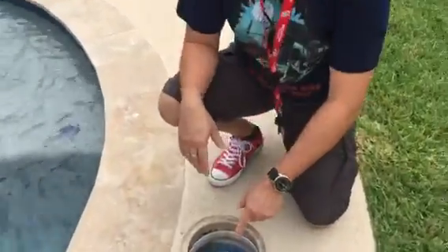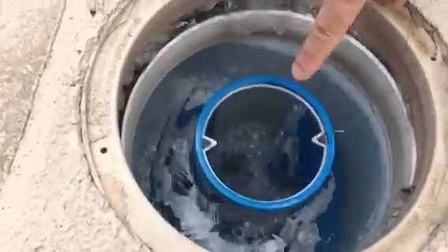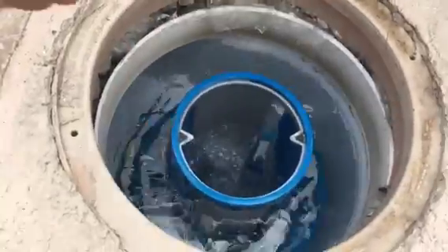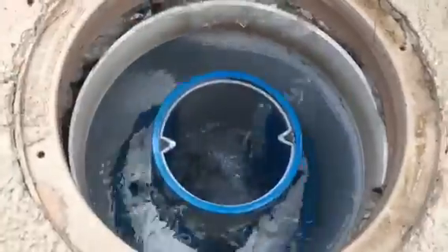Come in here and take a look — this is it in action. You can actually see the rate of flow in here. It is really intense and it creates a lot of pressure and brings all the debris into this area.